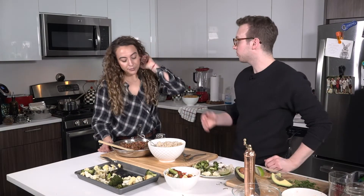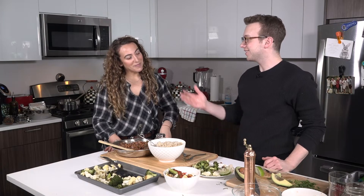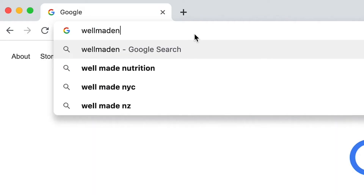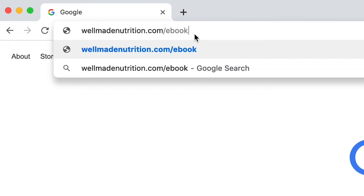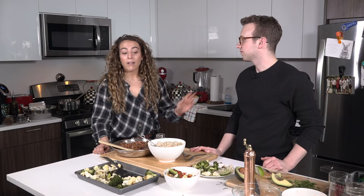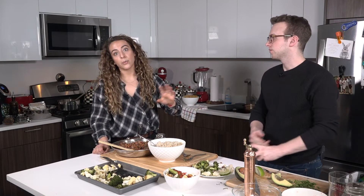These recipes and a lot of what I was eating over the month came directly from you because you have a recipe book. So where can people find that? WellMadeNutrition.com slash ebook. If you just sign up for the newsletter there, I'll send it to you. It's nice and simple, and recipes including these guys plus a bunch of other ones can be found there.